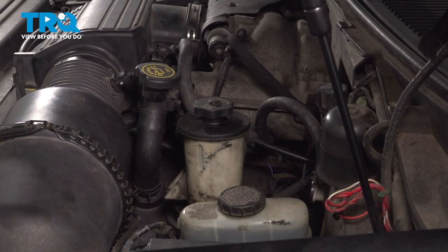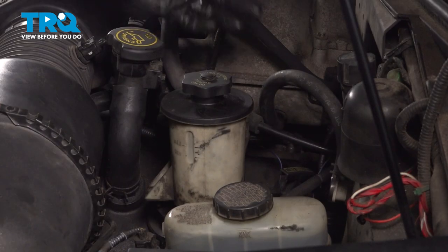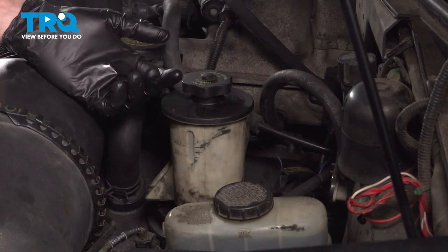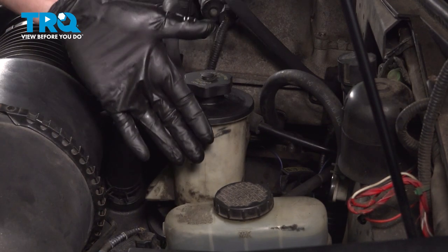Now we can make our way into the passenger compartment, start up the vehicle, let it run for approximately 15 seconds, and turn it off. Once you've shut off the vehicle, let it sit for a little while — we want to allow all the oil that made its way up into the top of the engine to make its way back down to the oil pan.